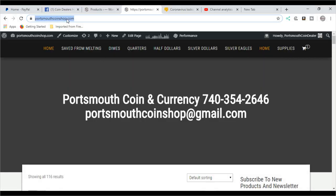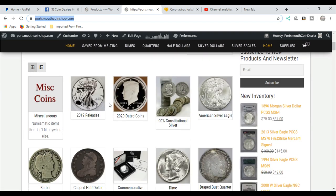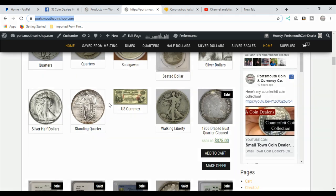I want to remind everyone, PortsmouthCoinShop.com is my website — it's my retail website. I have proof sets, mint sets, graded silver eagles, graded Morgan dollars, several type coins, so check it out.